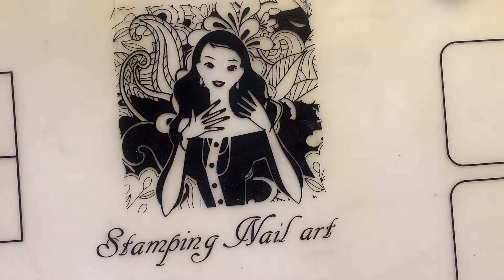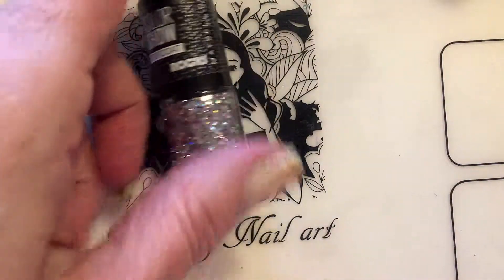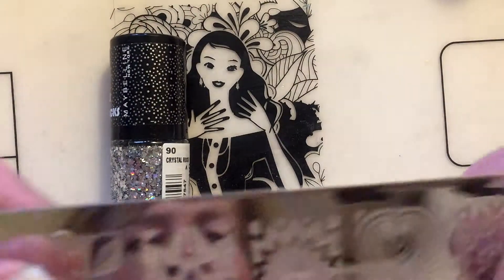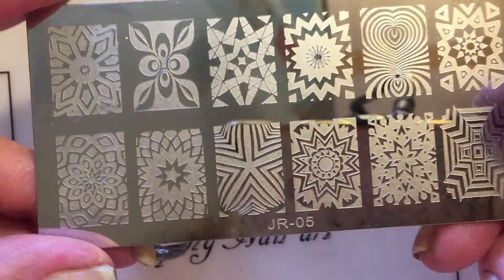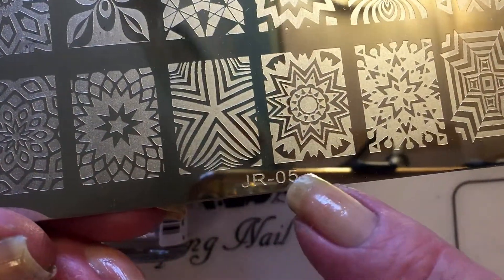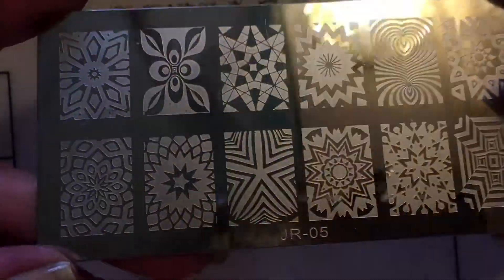Together with the polish I will be using a stamping plate. I will be using this one — its number is JR 05 and it's from Aliexpress.